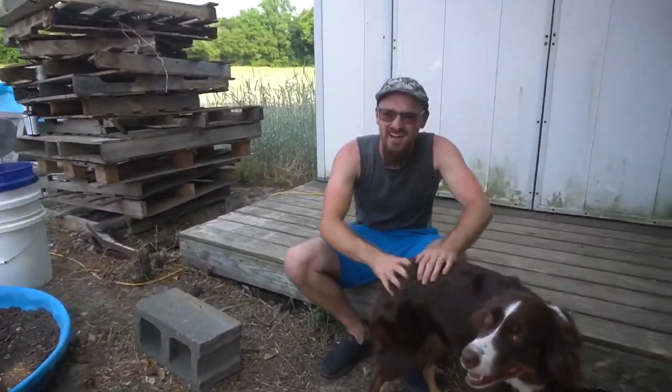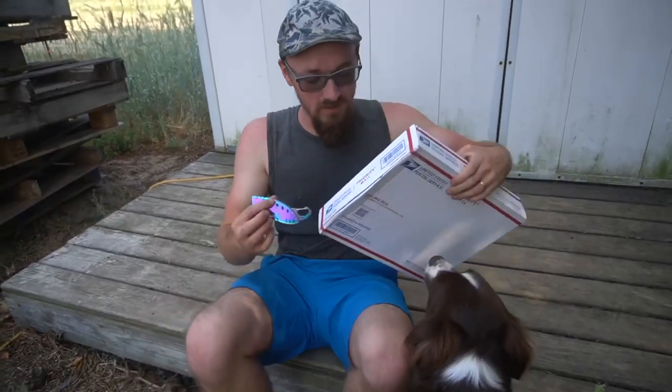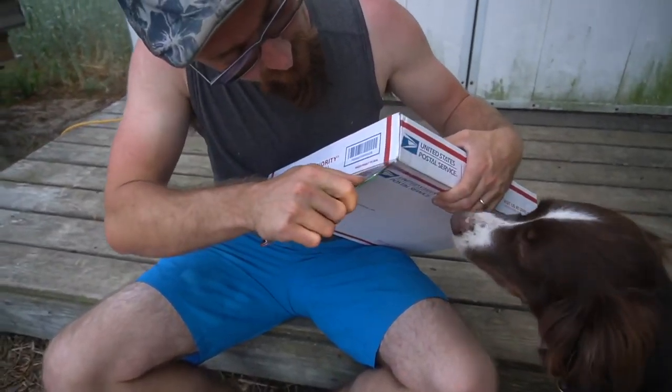Hey honey, we got a package today. Ooh! What is it? I don't know, but I'm going to open it and find out. Are you going to help, Piper?